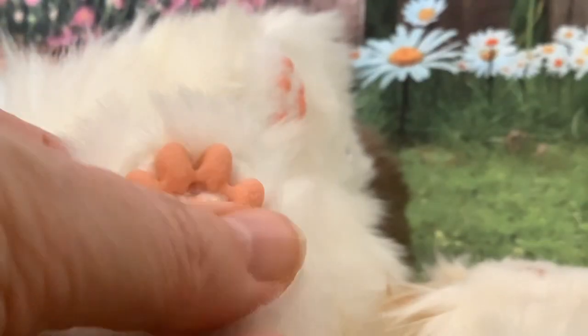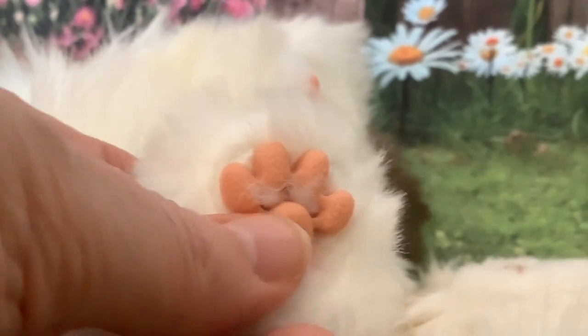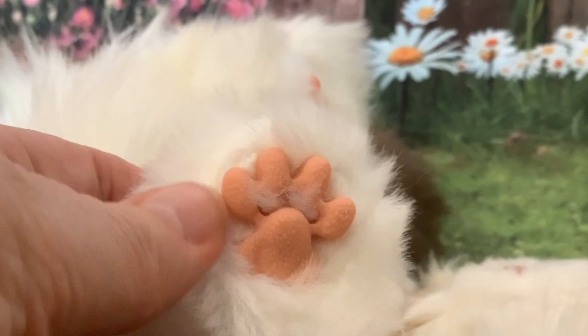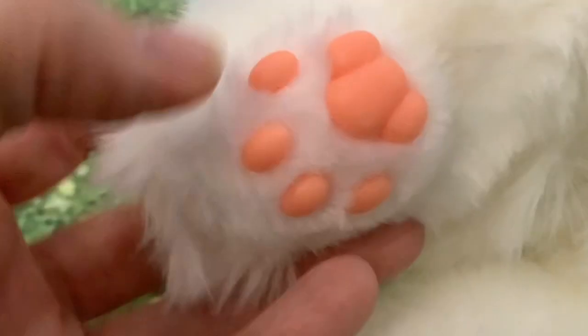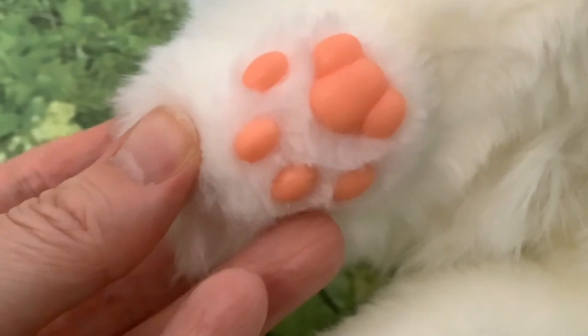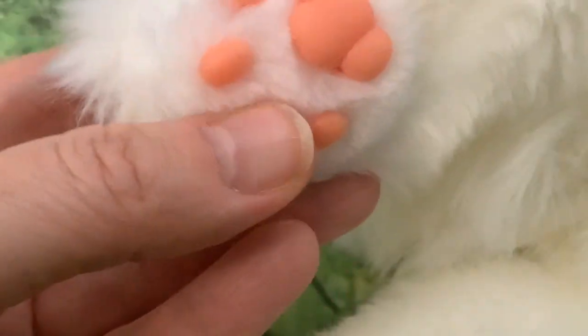Both cats have paw pads on all four feet. On the Joy for All, it's all one solid piece made out of hard plastic. MetaCat has separate little pads — one main one at the back and then four little pads, as you'd find on a real cat. They're quite soft; they feel like they're probably made of silicone.